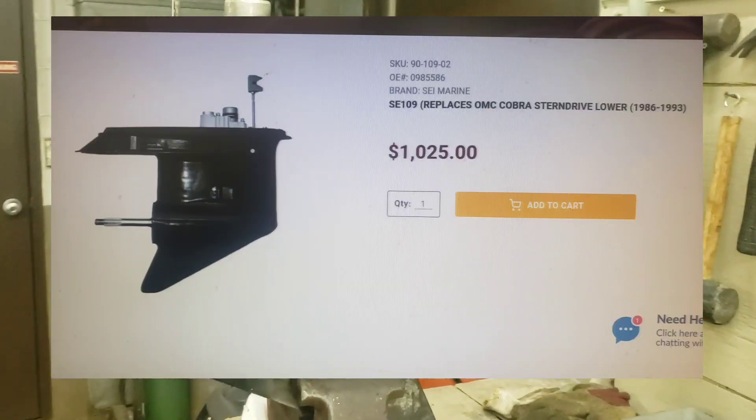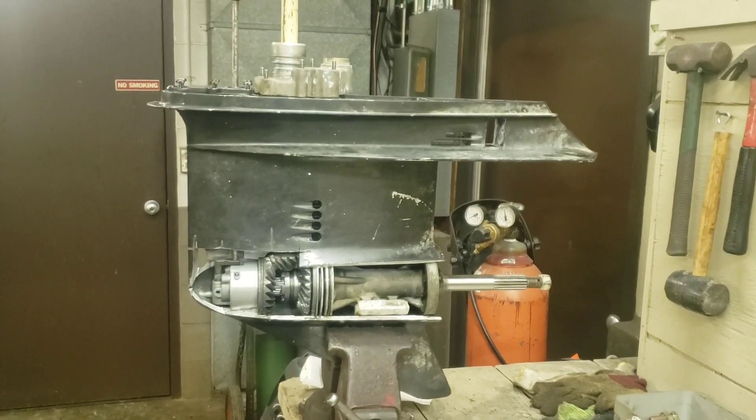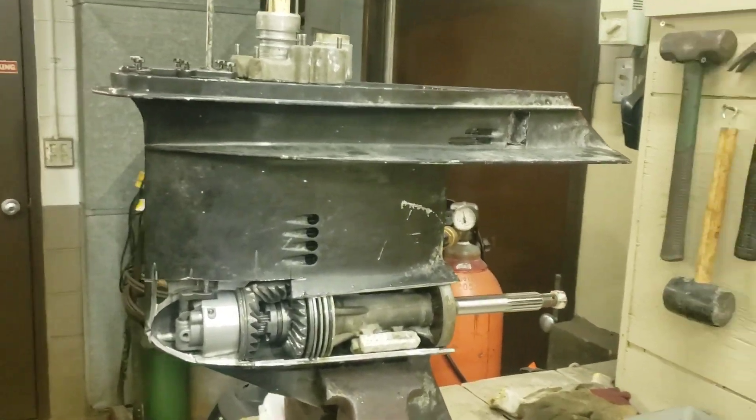And let me tell you, it's cheaper that way, easier, got a three-year warranty. And this thing is completely junk.